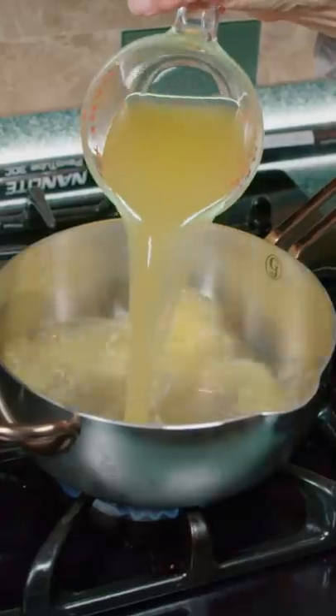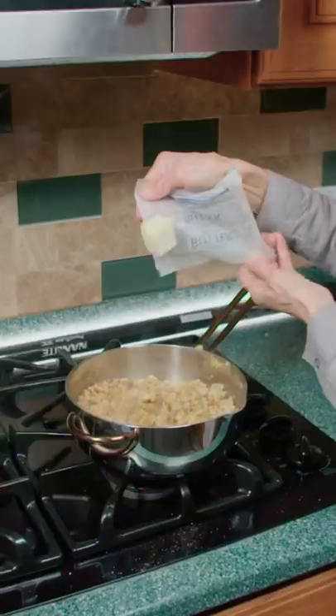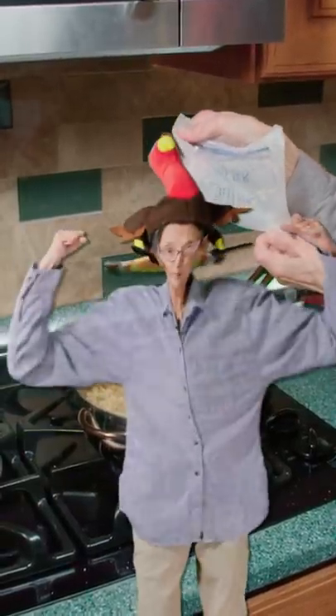In a saucepan, pour in chicken stock and water. Rip open the stuffing and add it in. Add in extra butter, because it's bulking season.